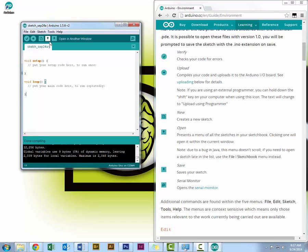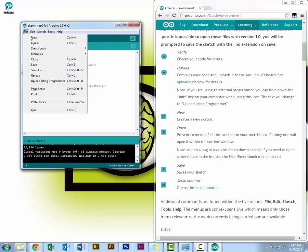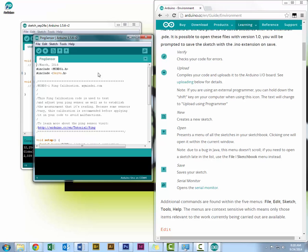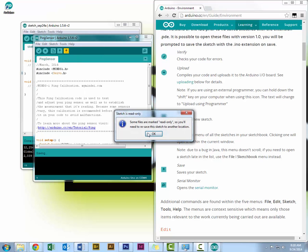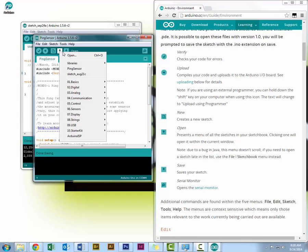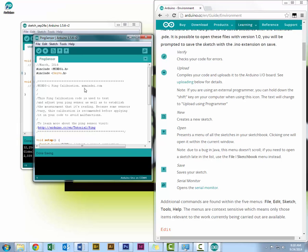Let me open a sketch to demonstrate. I'm going to open one of the Mind's Eye examples — going to Examples, Mind's Eye, Calibration Ping Sensor. Now that I have this sketch open, I can save it by pressing the save button, or File > Save, or Ctrl+S. Now when I go to Open, ping sensor is right at the top. You can also go to Sketchbook and find ping sensor. Now with ping sensor open, I can upload it.